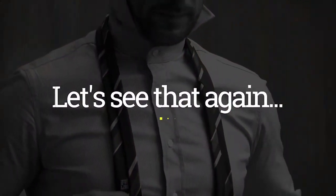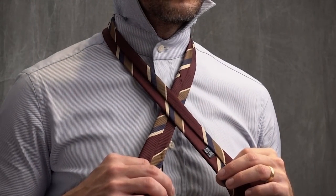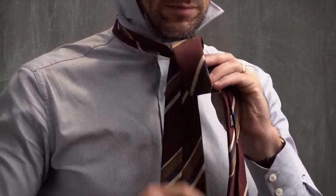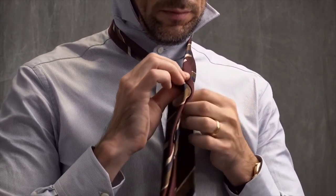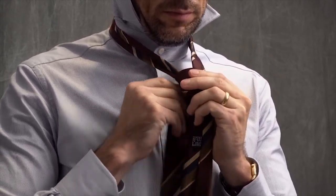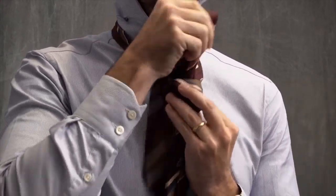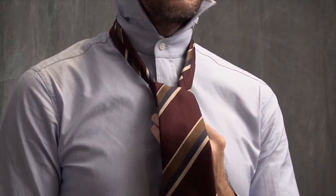Start with the seam side of the tie facing up, wide end longer than the narrow end. Cross the narrow end over. Bring the wide end up and over and wrap it around once. Next, bring it to the other side and wrap it around one time. Now depending on the thickness of your tie, you could skip the next step, but because this tie is made with a thinner fabric, I am going to wrap it around one more time to give the knot a little more heft. Bring the wide end up and through, and pull it somewhat tight.